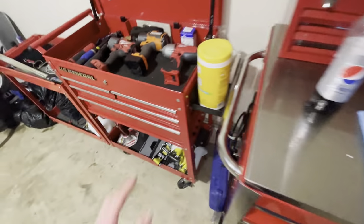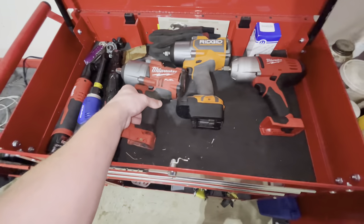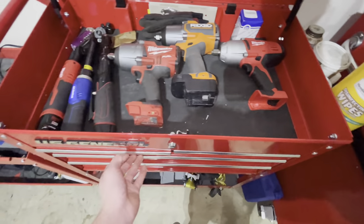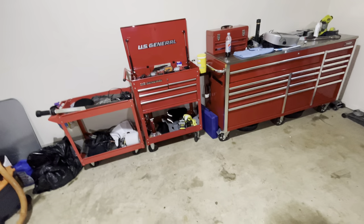I also have a 3/8 Milwaukee impact. I have a stubby, but I'm pretty sure I lost that entirely. The Milwaukee stubby was such a beast — I literally don't know where I put that, so that might be gone forever, unfortunately. And that's kind of expensive to lose. I do know where my 3/8 is, just not where the stubby is.